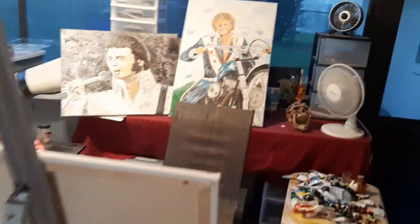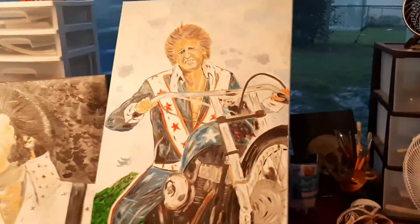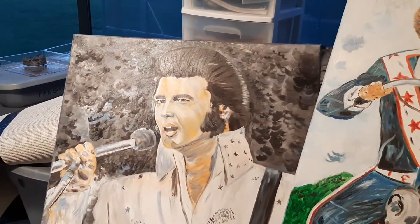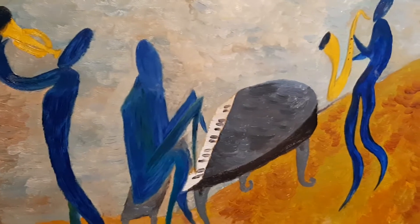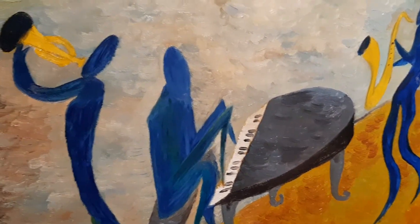Here are some of my paintings I've done — Evil Knievel, Elvis, and a little bit of abstract down here that I'm working on. I might finish that up on my next video.